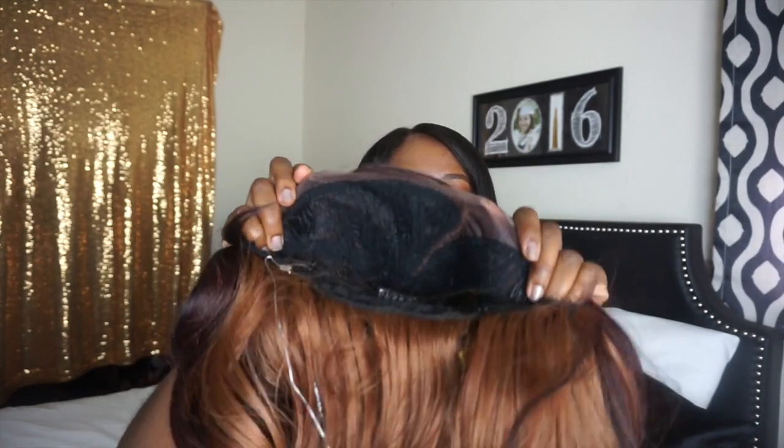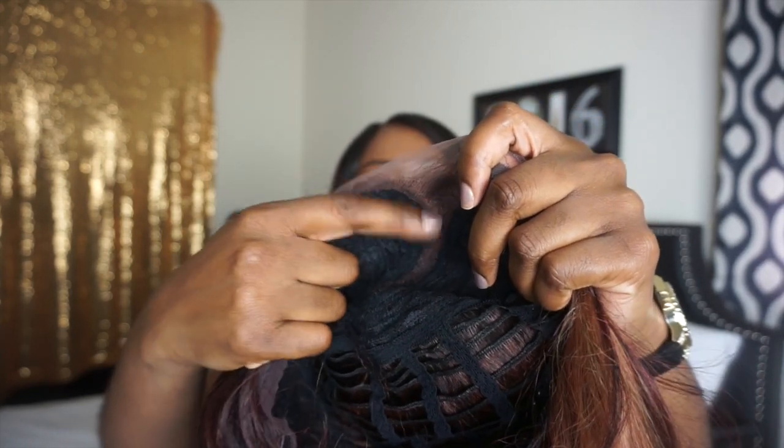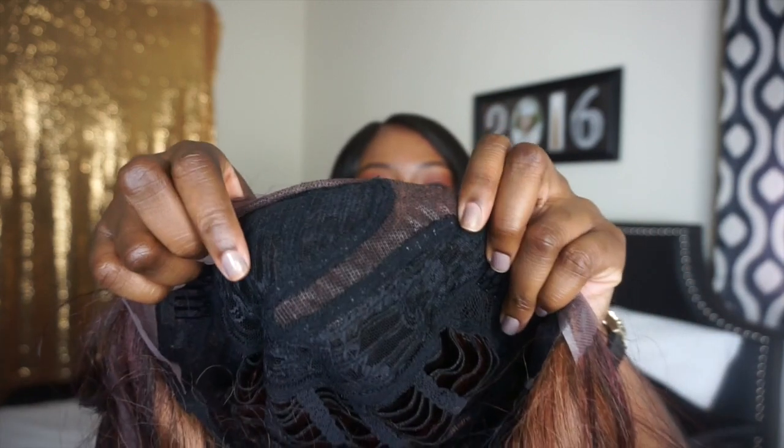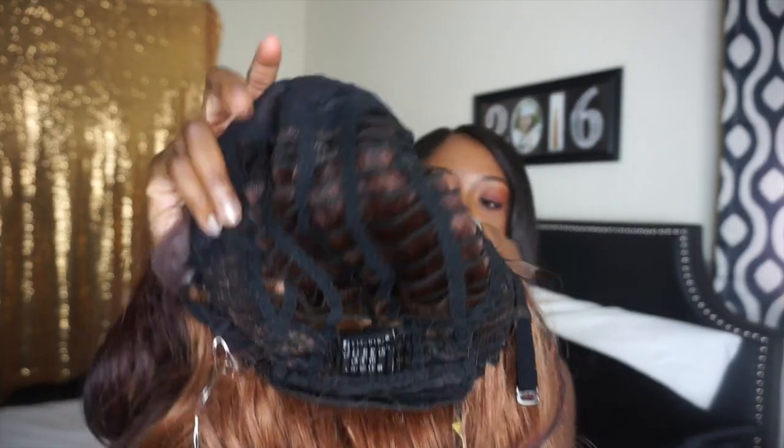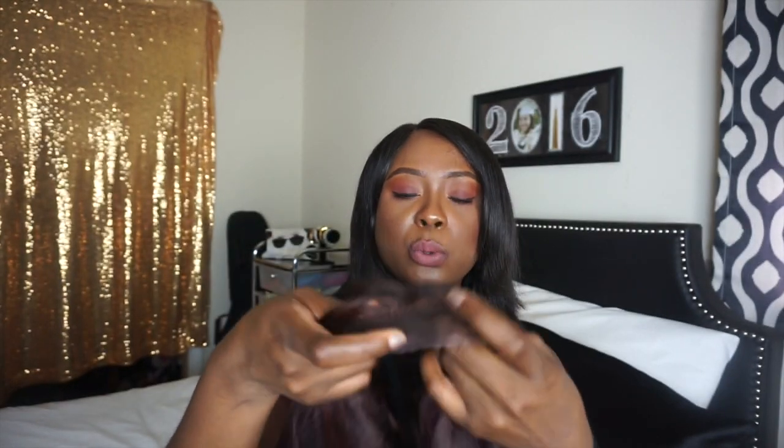This is what the wig looks like fresh out the box without me doing anything to it. It has the lace — let me flip it inside out. This is how much parting you have as far as lace. This is what the tracks look like. When you flip it over it's pretty full. I feel like even if the wind were to blow, your tracks are not going to show. This is what the part looks like from the outside.